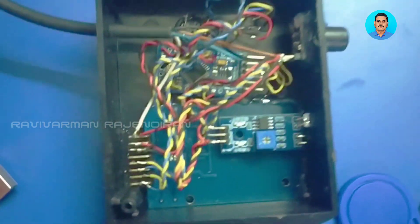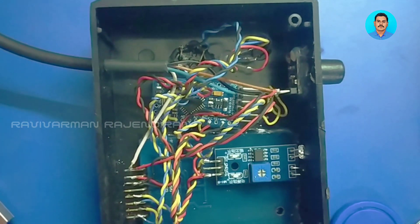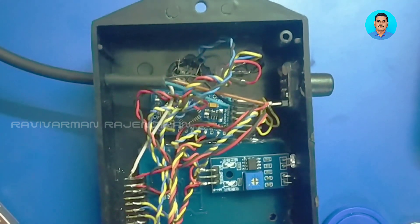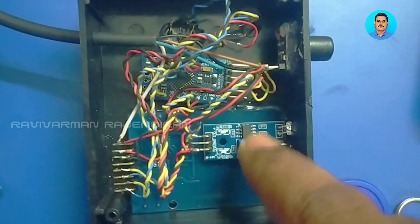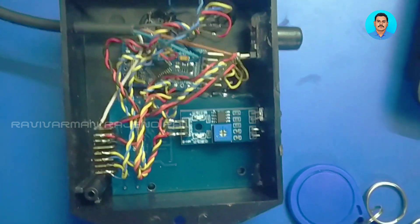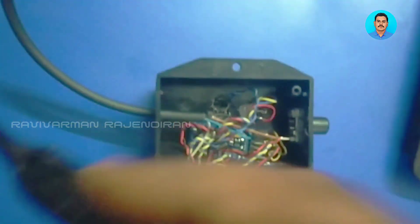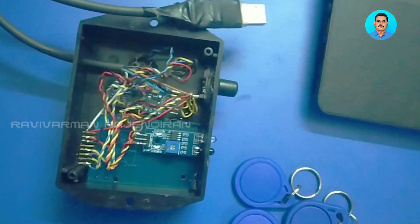The MLX90614 contactless temperature sensor is connected to the microcontroller using I2C communication. The OLED display is also connected using I2C communication, so we have two I2C devices connected to the microcontroller. The IR sensor is connected using a digital signal (high and low), the RFID uses SPI (Serial Peripheral Interface), and the buzzer and LED use digital output signals. The TTL serial is converted to USB and given to the system.